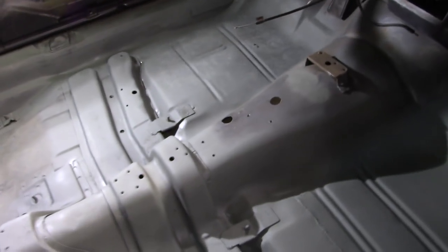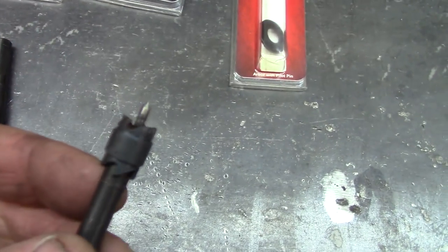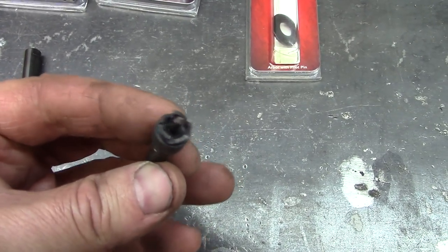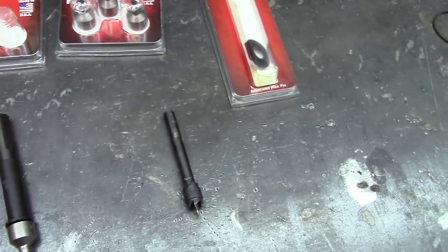I've decided we're going to use epoxy primer on this whole car. So I think the next step is to get this situation sorted. A lot of spot welds will have to be separated on this piece. I had this one here — I like these because they're double ended, it's a 3/8, it makes a huge hole. I found out I was spinning that too fast; that's what I meant for 500 RPM.